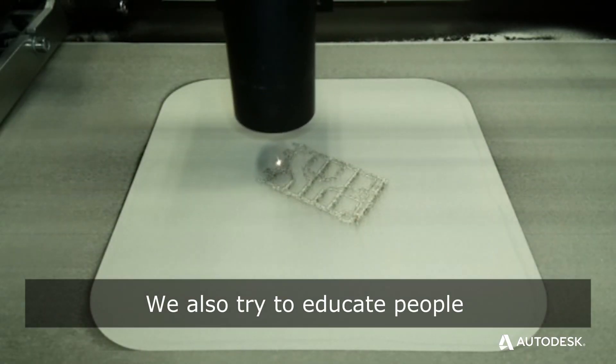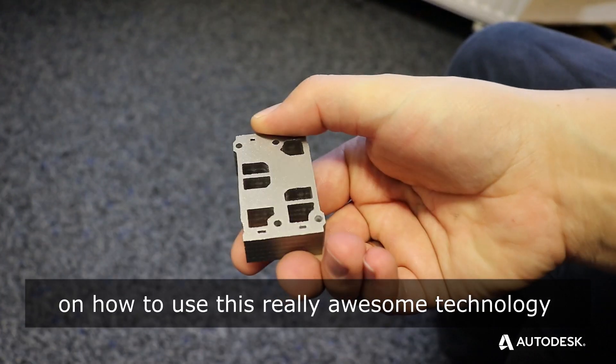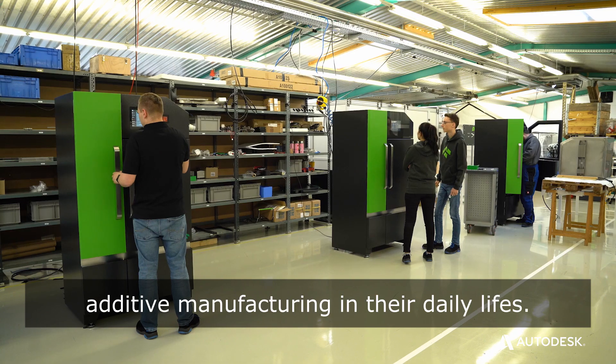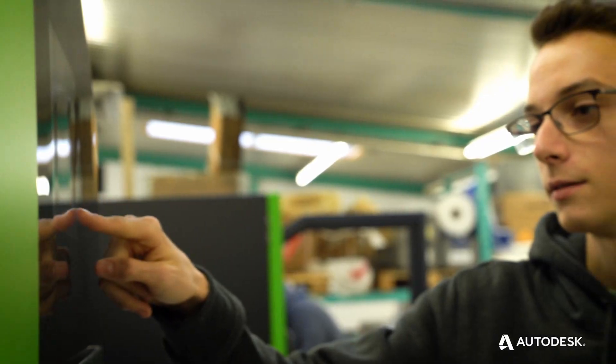We also try to educate people on how to use this really awesome technology so that more people can use additive manufacturing in their daily lives.